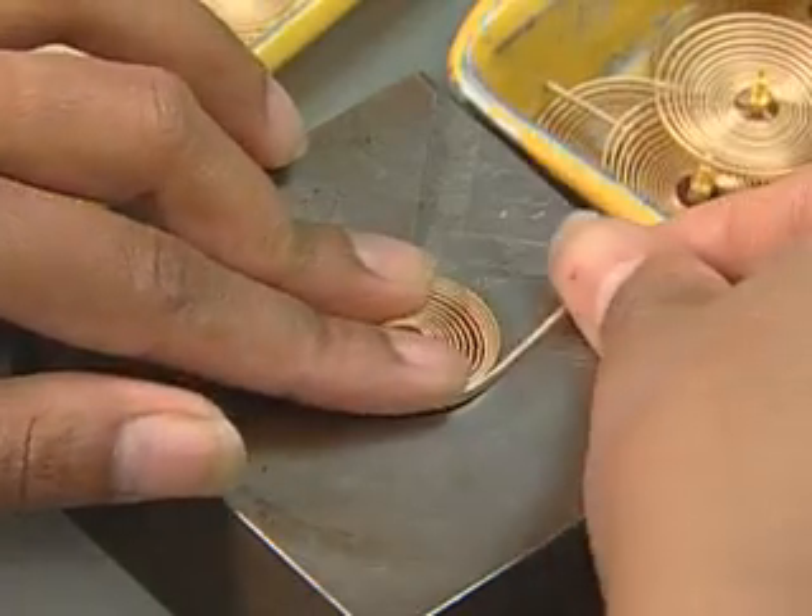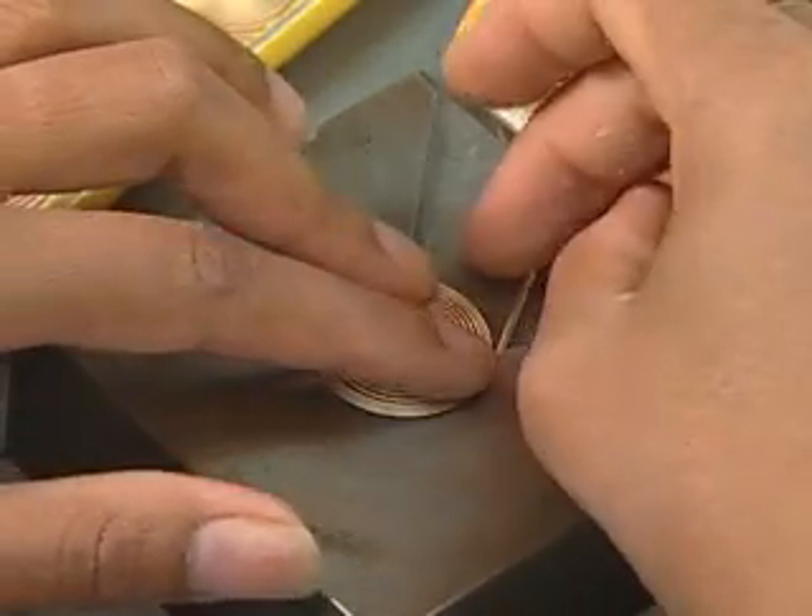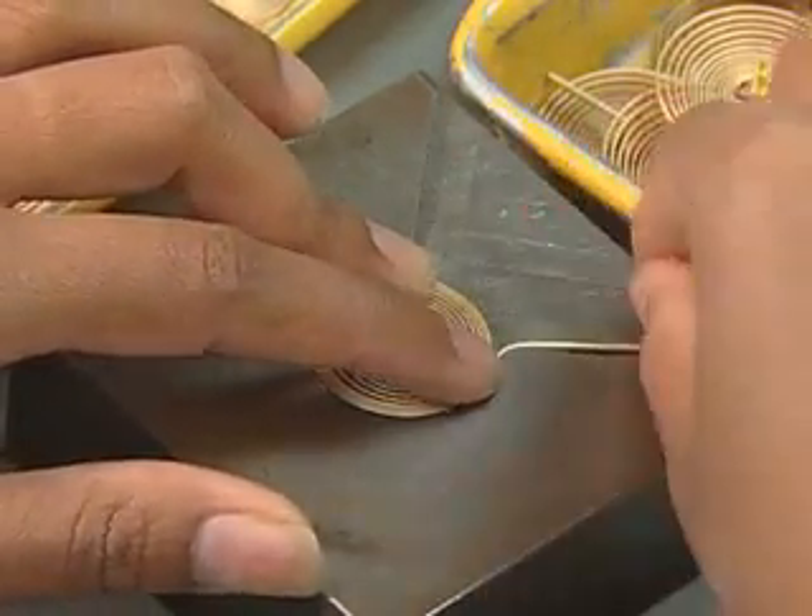The Bourdon tube coil straightens or tightens as tank pressure changes, moving the needle.